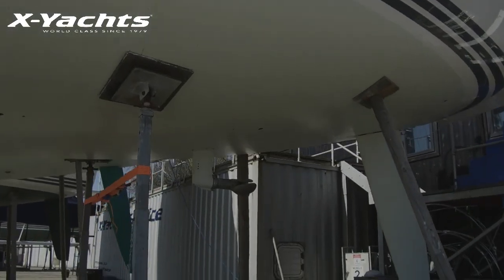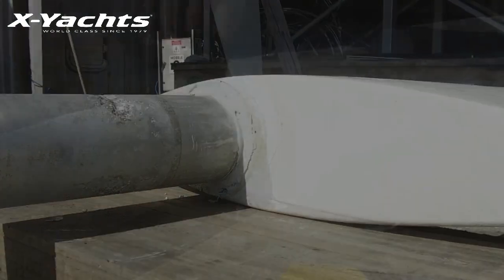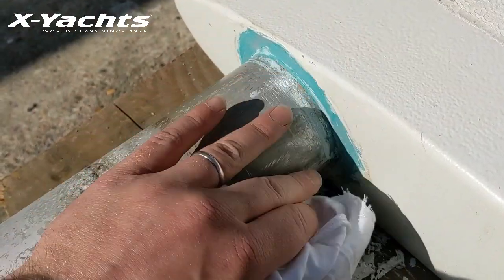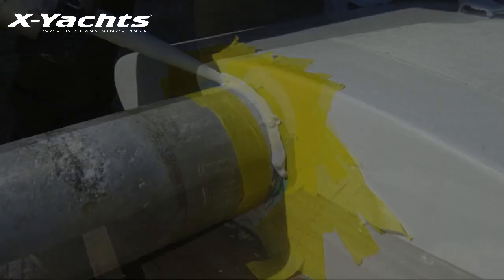Once the rudder is lowered from the boat, it will give you access to the rudder blade seal. This should be removed, cleaned with acetone, masked off, and replaced with Sikaflex 221 or a polyurethane sealant.